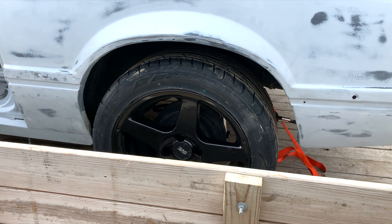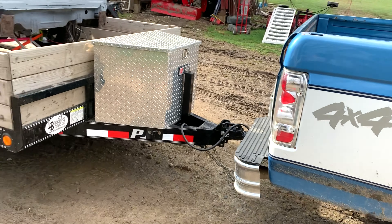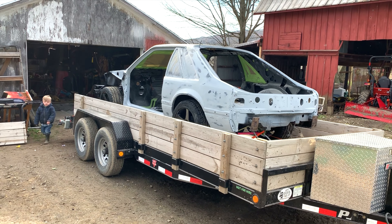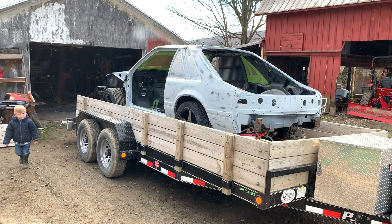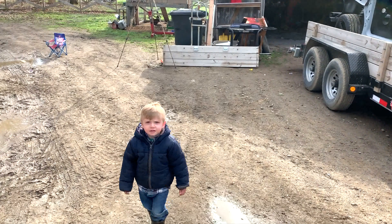Sure the springs will settle a little bit. She's all blocked — we got to throw another coat of the high build primer on and block it. I got my youngest helper here. Say hi, Trippy. Hi.